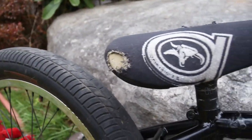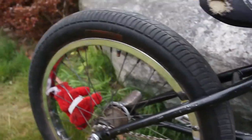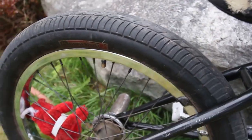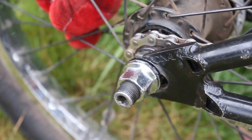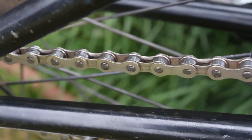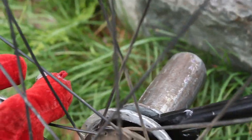Primo 330 seat post and an Animal seat. Premium Refuse Resist tire in the back with the same rim as up front, and a Federal Version 2 freecoaster, nine tooth, with a busted-out spoke hole. KMC chain, Ted FBM hub guard, and an Animal peg.